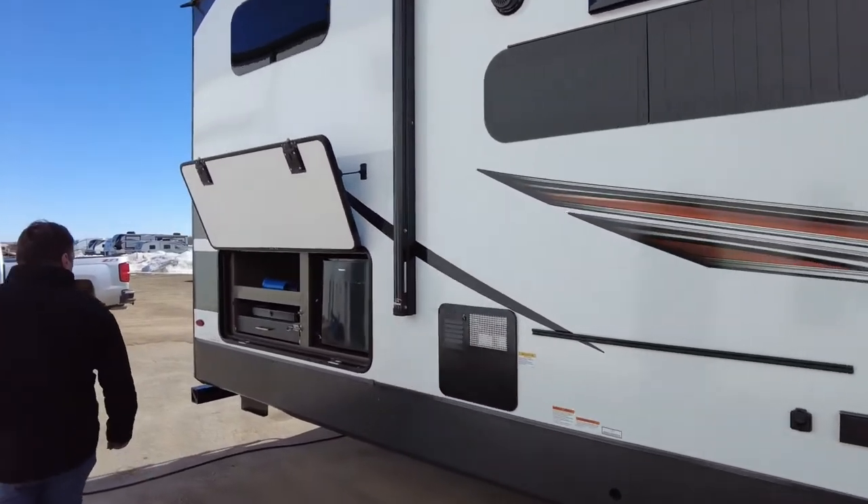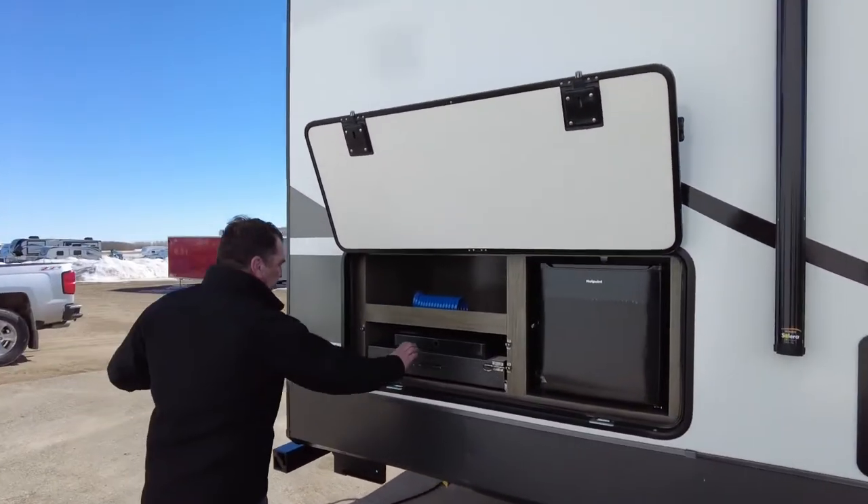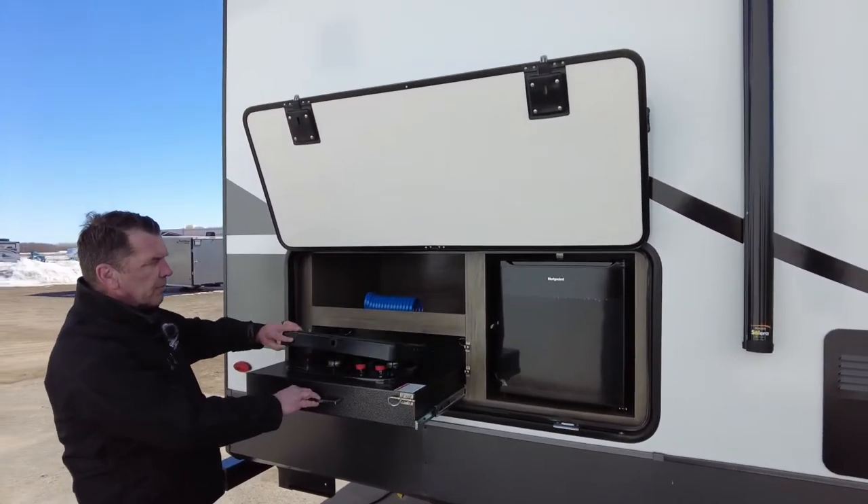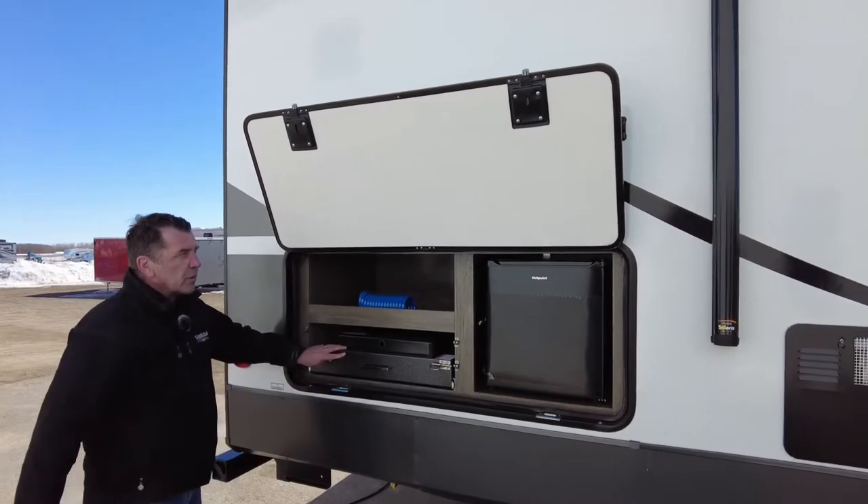This trailer does come with an outside kitchen. We have a pullout camp-style stove top and a nice little beverage fridge.